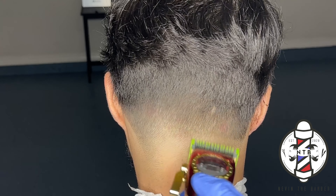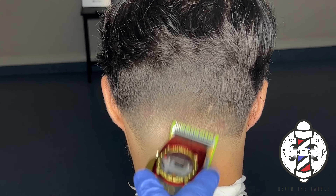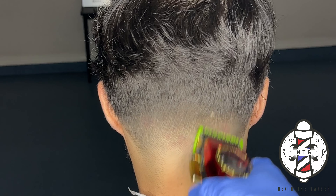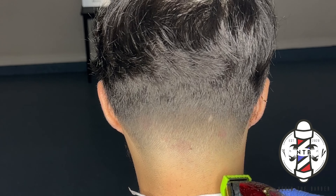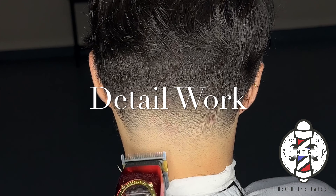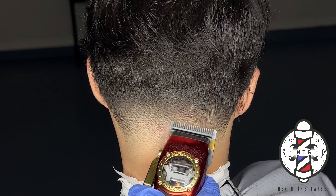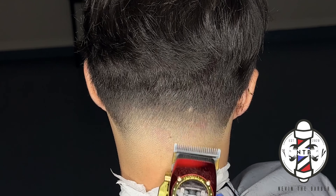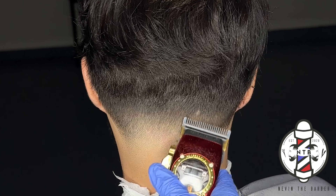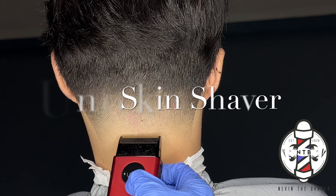I went ahead and put the blur guard all the way open just to blend out that last guideline and get a nice clean transition from the 0.5 into the 1.5. You can see how I was able to still get a nice clean transition even though I did different steps — so feel free to try out either one of the two methods I just showed you. They are very easy steps and they execute very clean fades.